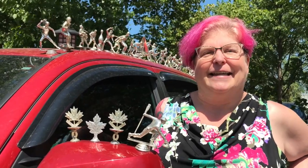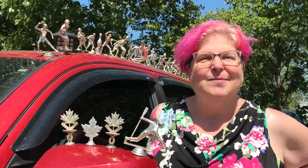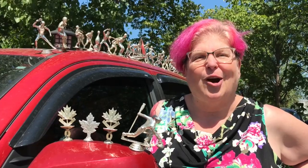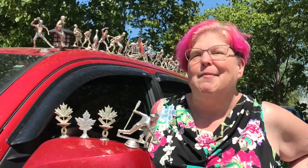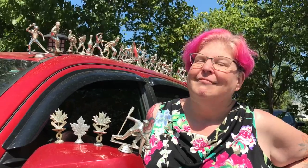My name's Hallie, and I did this because it's just fun to drive. It's my fourth art car, and once you drive an art car, you have to keep driving an art car. I like seeing people happy, and everybody's happy when they see my vehicle — that makes me happy.